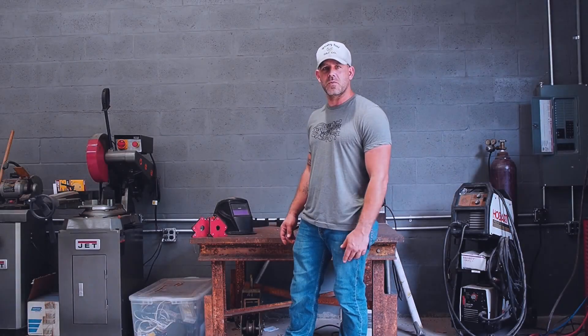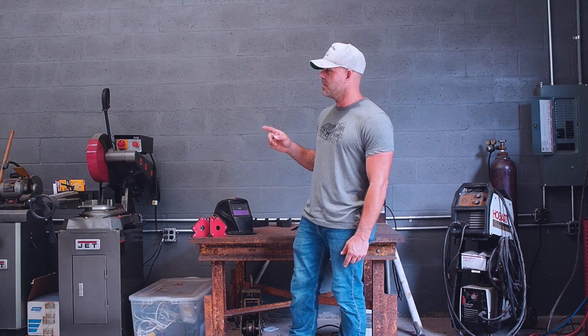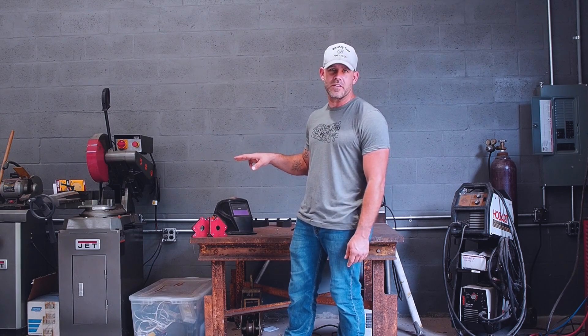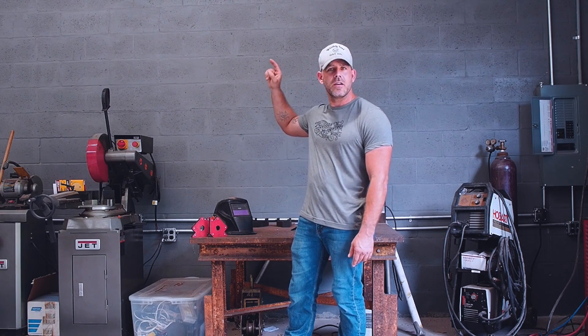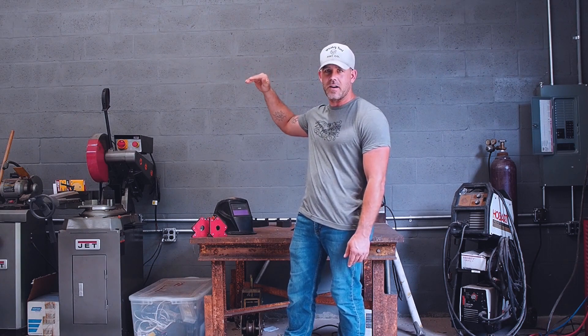Hey guys, this is Bill from Envision Motorworks. Today we've got a pretty cool project. I need to build a shelf for my plasma cutter. Right now it's sitting on the floor under the table and I want to get it put up on the wall behind it. When I put my power in I made it drop down above it, that way I can plug it right in right there.